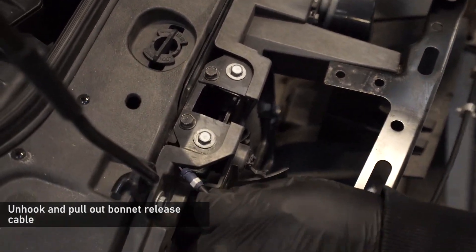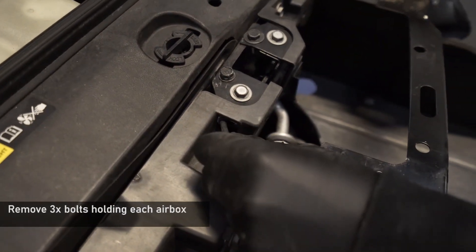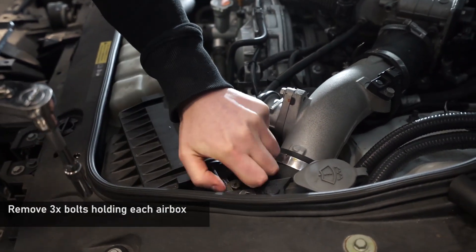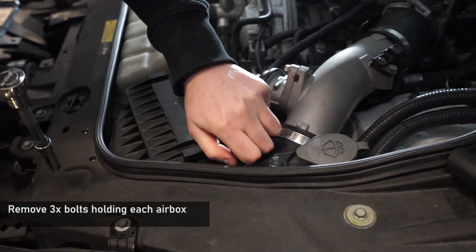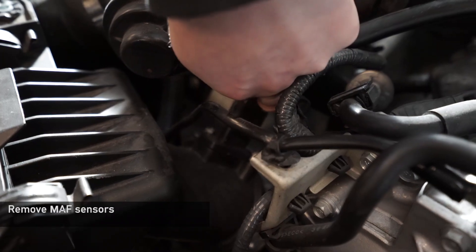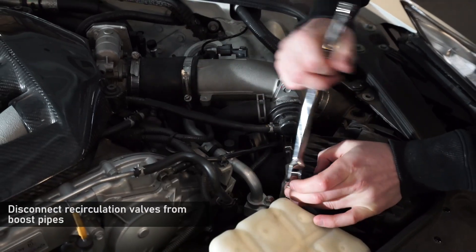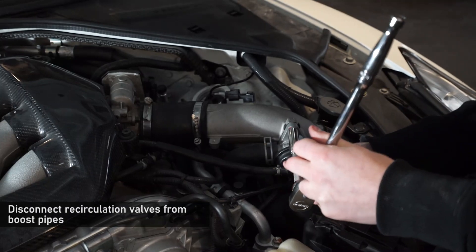Grab the bonnet release cables at the base, pop the blue plastic out of the metal support and remove the cable from the catch. Now unclip the MAF sensors from the air box and loosen the jubilee clip holding the intake pipe to the air box. Next, remove the two 12mm bolts holding the recirculation valves to the boost pipe, being careful not to drop the gasket.